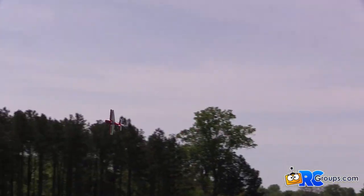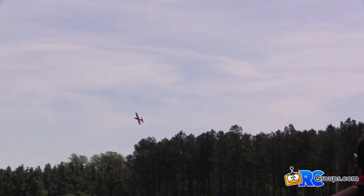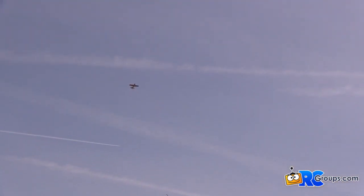Even if it's windy, this plane handles it really well. High-Tech team pilot Kim Quinette just took off flying the High-Tech Weekender Extra 300.